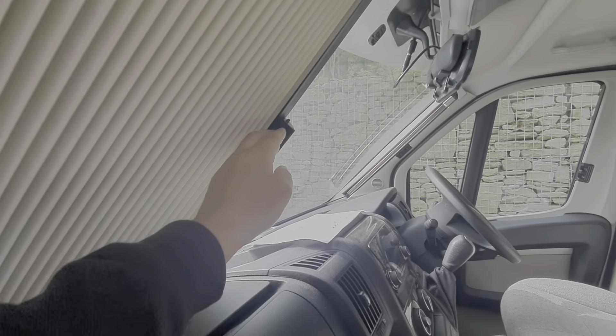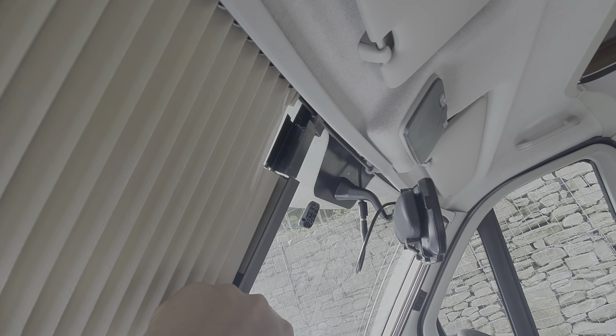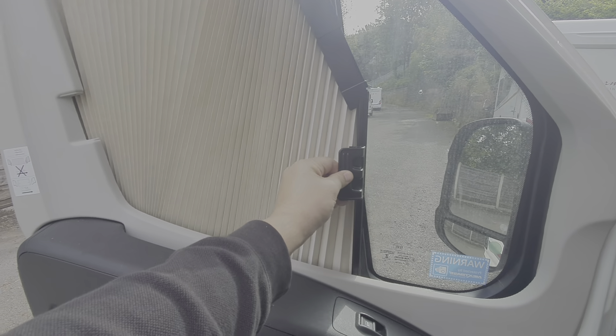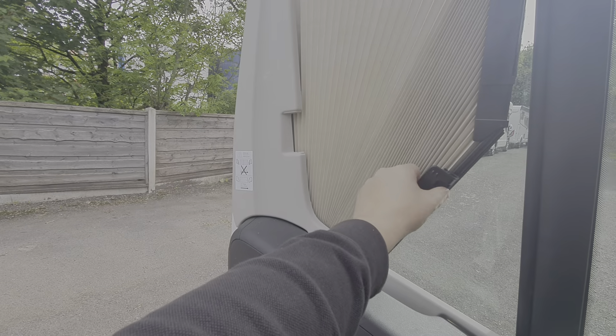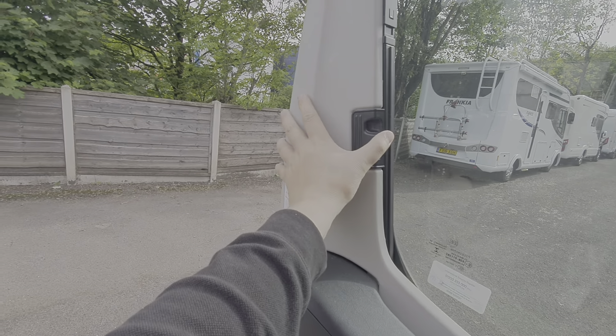The magnetic strip on the windscreen blind joins the corresponding one on the other side. You pull those across and join them in the middle. There's a little recess there to make way for the reversing rear-view mirror, which incorporates the reversing camera. When drawing the blinds closed, just make sure that the bar is drawn back straight to avoid any plucking of the blinds, so they go back straight and don't get damaged.